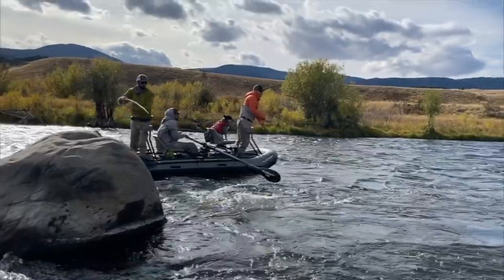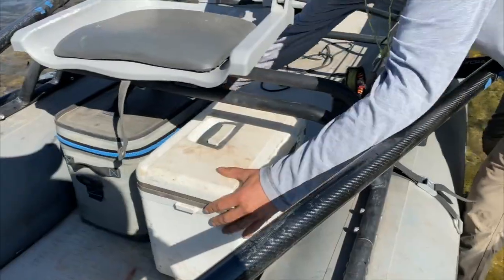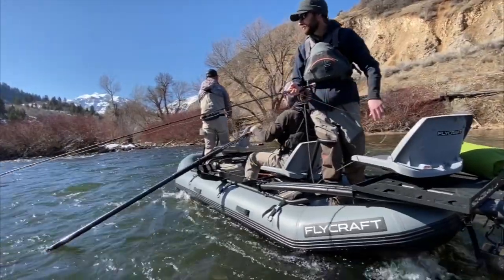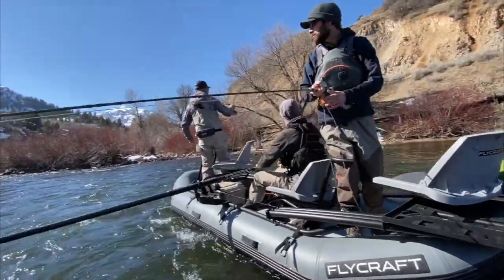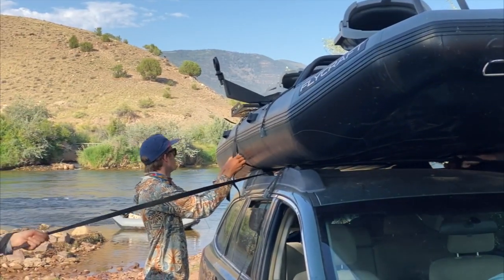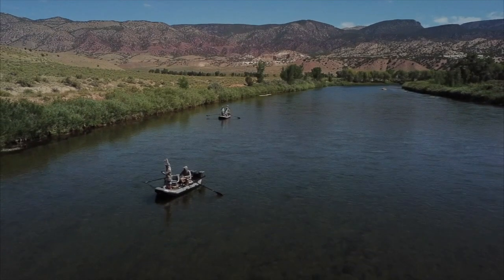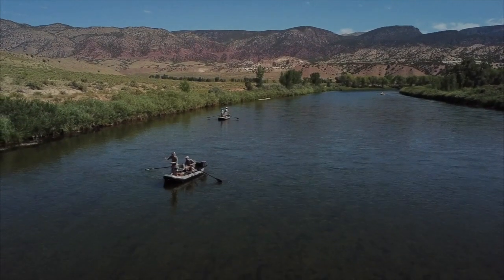Five: with a high-pressure drop-stitched floor that performs like a hard-bottom drift boat, you get a rock-solid platform to stand on. Six: its heavily reinforced bottom and sides protect your boat from rocks, hooks, and punctures. Seven: with superior shallow draft technology, you can float in as little as four inches, giving you access to remote river sections.